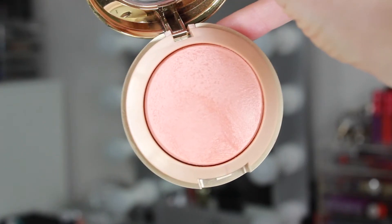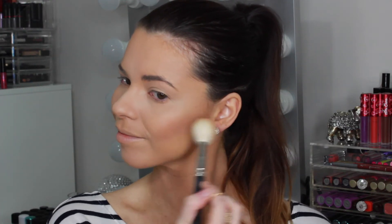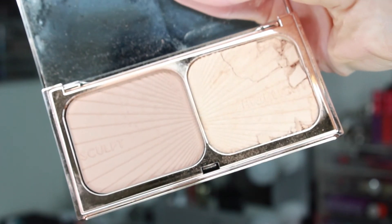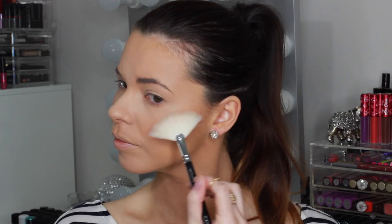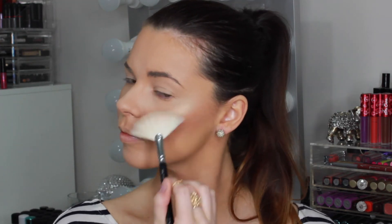For blush, I'm taking this baked blush from Milani called Luminoso and applying that to the apples of my cheeks and blending back up into the contour. This is a beautiful natural soft pink blush with reflective gold pigments that give the most natural looking healthy glow and sheen to the cheeks. Using that highlight shade from the Charlotte Tilbury palette on a fan brush, I'm sweeping that across the tops of the cheekbones and bringing it down onto the apples of the cheeks to give a beautiful soft gold glow to the skin.